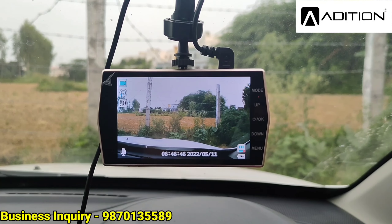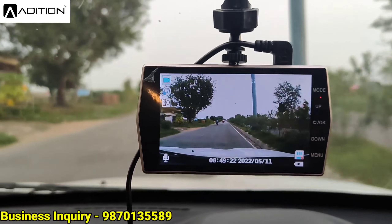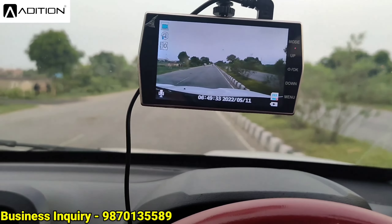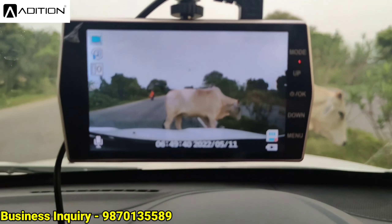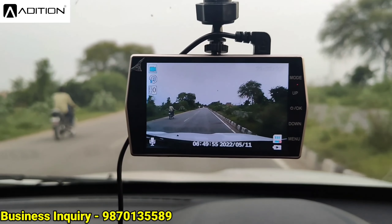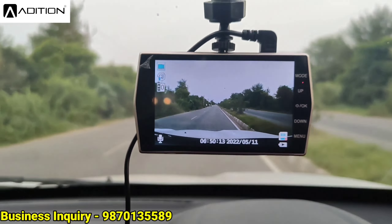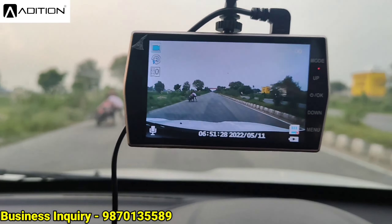Now let's look at the view of the road. I will take it out and record the road so you can see. The video is not vibrating at all — even with car movement, it is clear and stable. Look at this: it is recording everything. The quality is great, the response is very good. You can see cars and people clearly — there is no compromise in quality. The date, time, and other details are all shown on the recording, so you can keep a proper record.